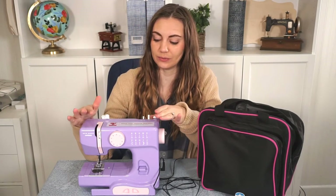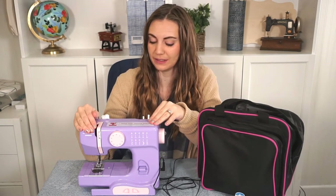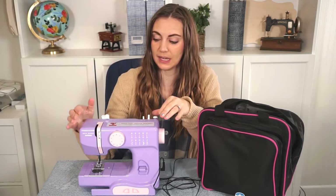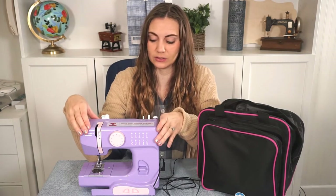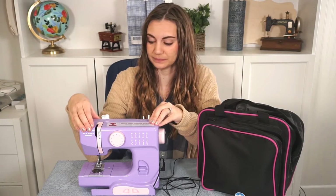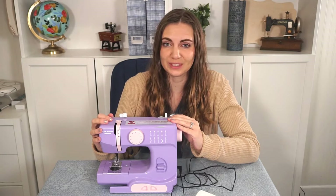Hi, I'm Heather from Heather Handmade, and today I am going to review a new home sewing machine by Janome. This is the sewing machine that we got my daughter for Christmas. It is a beginner sewing machine and I think it's geared towards kids. It comes in lots of bright different colors. I apologize for my voice — I'm losing my voice a little bit, so I'm doing my best to get through this video.